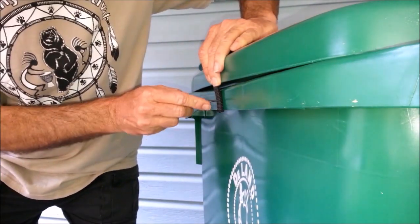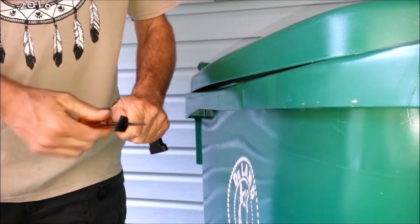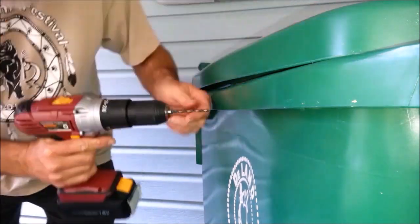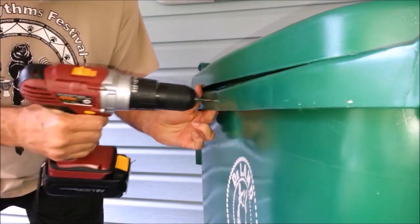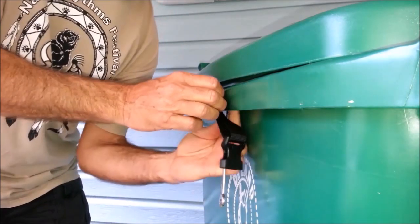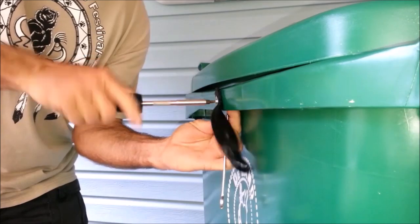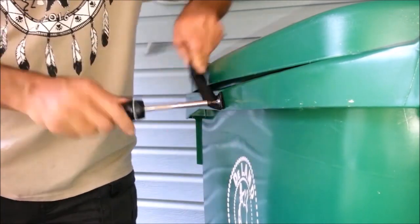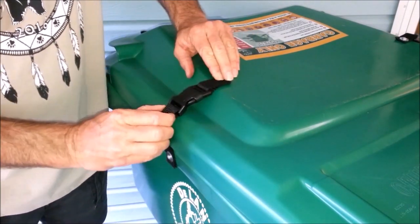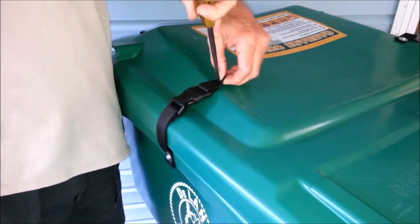Our group does accept donations for supplies to promote retrofitting in various communities. All labor and installations are done by volunteers. Besides Florida, people in other states and countries are using this system, including the Roaring Fork Valley Bear Coalition in Colorado. You can contact me for free help setting up a program to reduce human-bear conflicts in your area. When buying large quantities of materials, you can actually reduce the cost to about $10 per can.